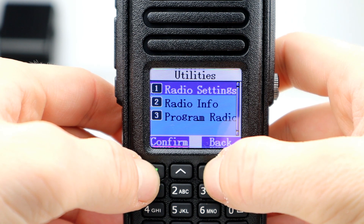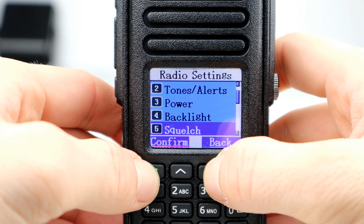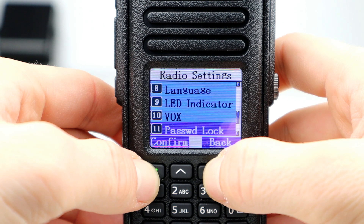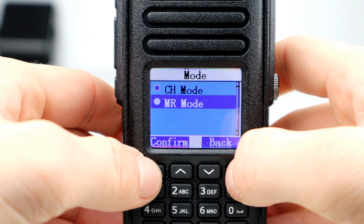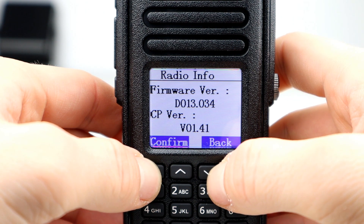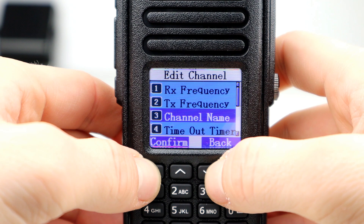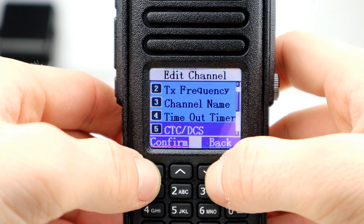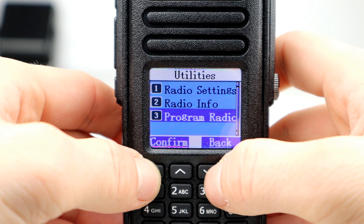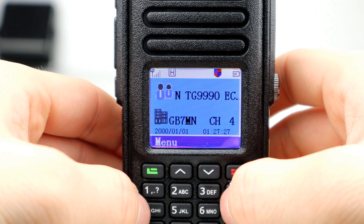We've got utilities where the radio settings are — talk around settings, tones and alerts, keypad tones, power level, backlight, squelch, intro screen, keypad lock, language, LED indicator, VOX, password protect, clock, and mode so you can select between channel mode and memory mode. Going back to radio info, you can see where you put your DMR number in and check your firmware version. And here's where you program the radio manually — receive and transmit frequencies, channel name, timeout timer, CTCSS and DCS tones, colour code, repeater slot, TX contact and group list. Quite simple on the menu side of things, nothing different from other DMR radios covered on this channel.